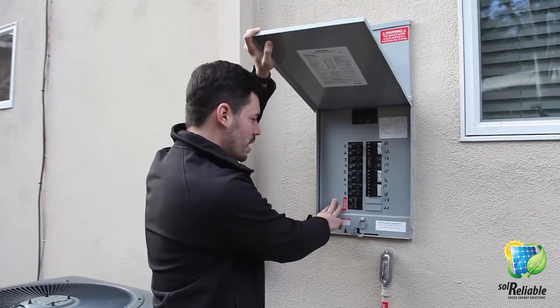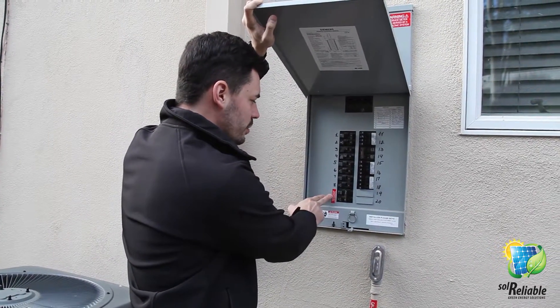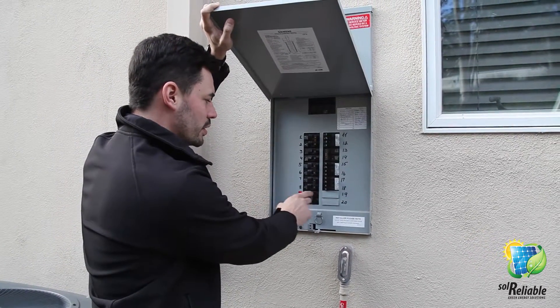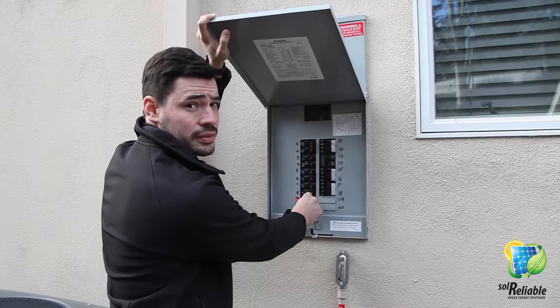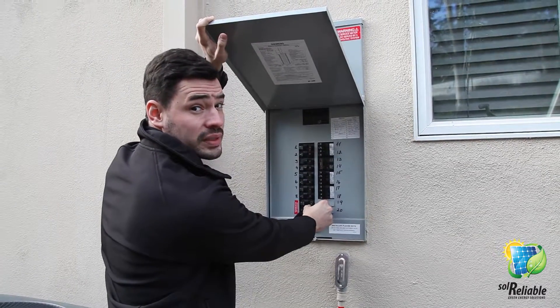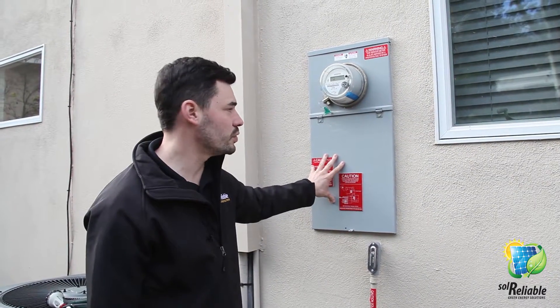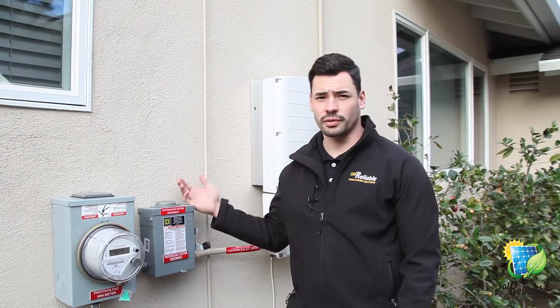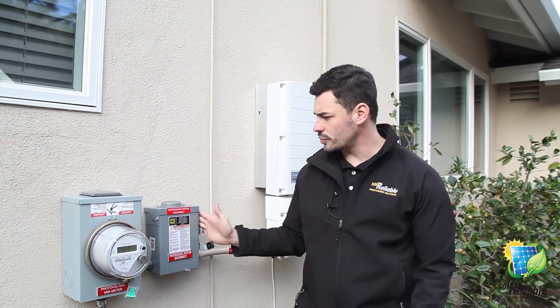...go into your electrical box. You're going to see a clearly marked solar breaker labeled 'photovoltaic solar breaker.' Take this from the off position to the on position, and make sure you seal the box tightly after doing so. After turning your solar breaker on, you're now going to go to what's called...